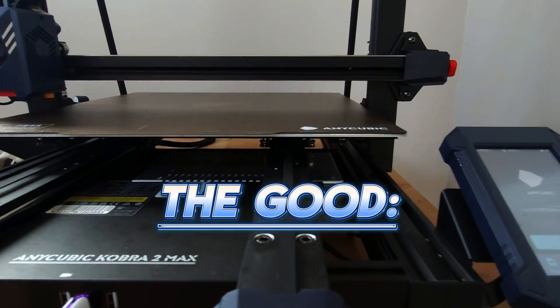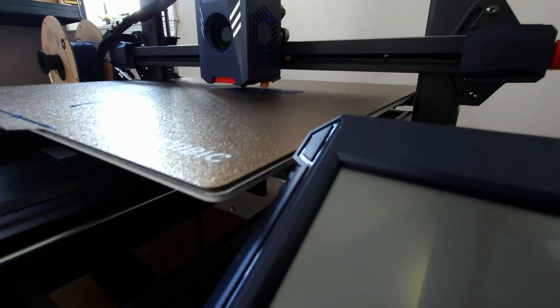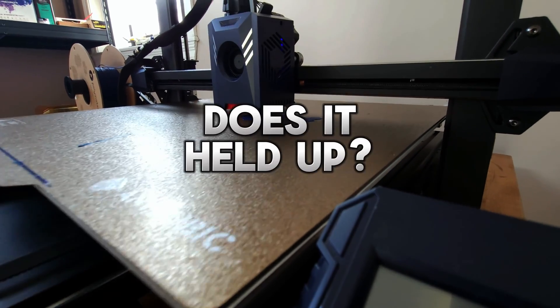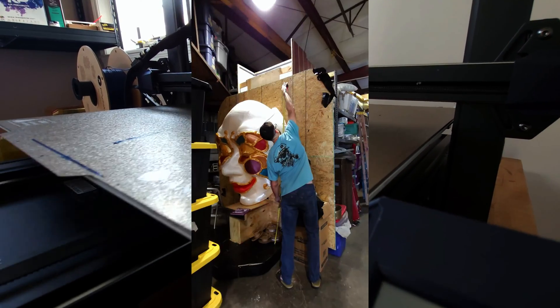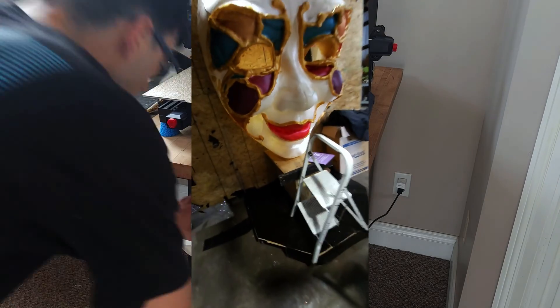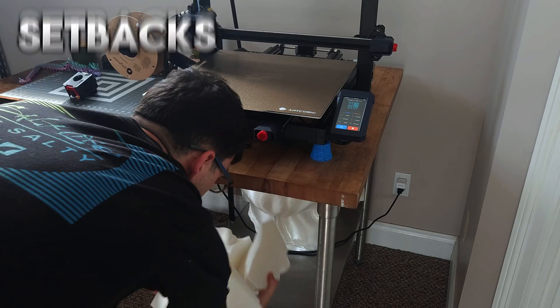Let's talk about the good. Speed's the headline feature, clocking speeds of up to 500 millimeters a second — does it hold up? It held up for my most ambitious project yet: the world's largest 3D printed Mardi Gras mask. It was successful, but not without setbacks and struggles.